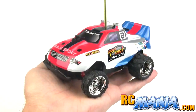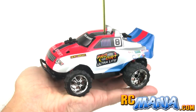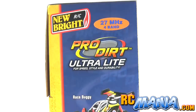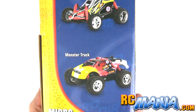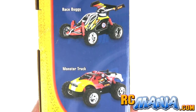Hey, it's Jang here from UltimateRC and RCmania.com, the place for toy grade RC reviews, and this is the Newbrite Pro Dirt Ultralight Short Course Racer. This exact same vehicle is also available as a race buggy or a monster truck. It's all the same chassis — they just have different bodies on them, and the monster truck version has different tires.